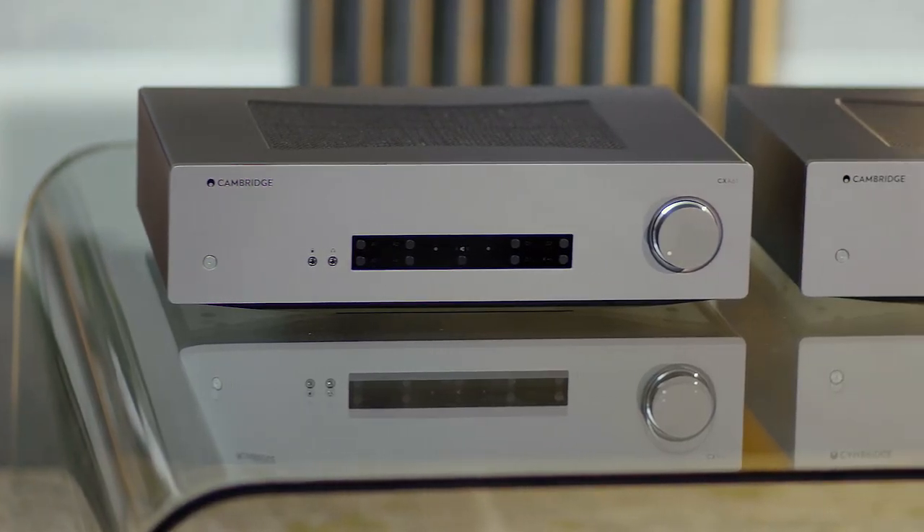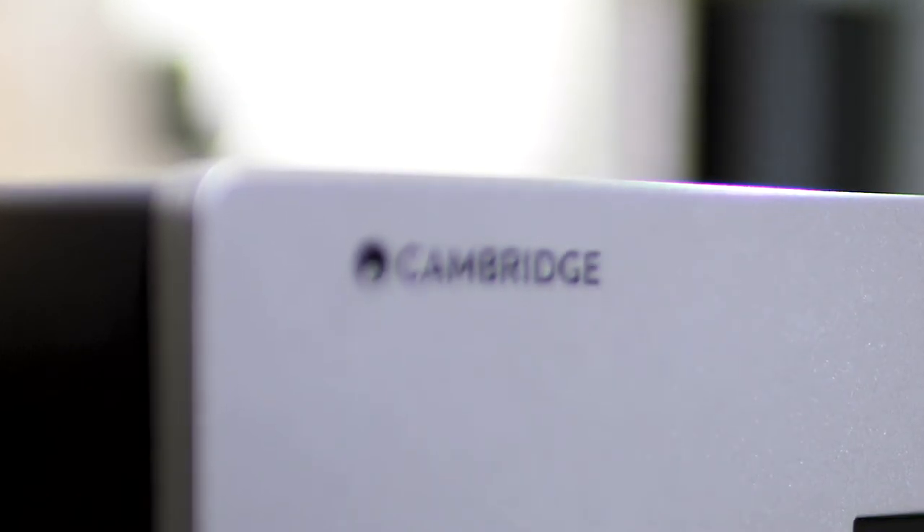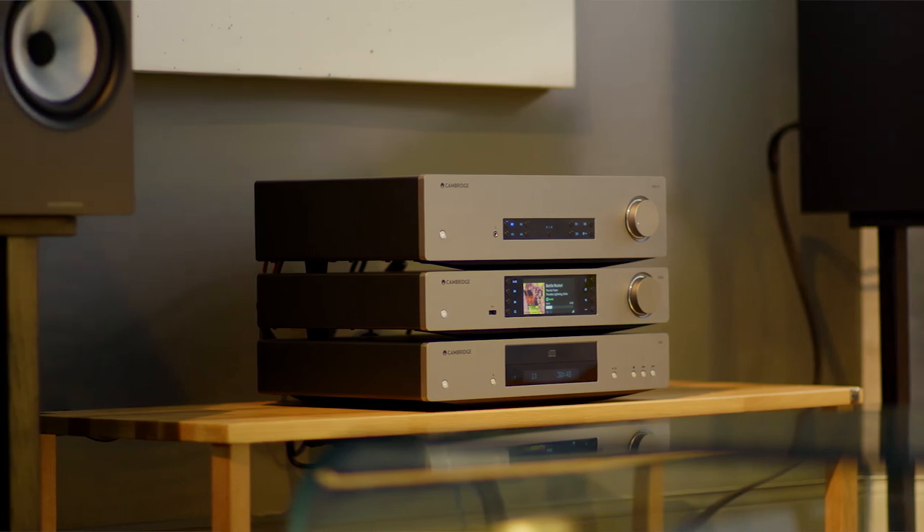Both CXA61 and CXA81 sound exactly like what they are — the result of hour upon hour of endeavour by engineers striving to bring you the most complete music picture possible. You can find out more about how this was achieved at cambridgeaudio.com, or hear for yourself at your local Cambridge Audio dealer.